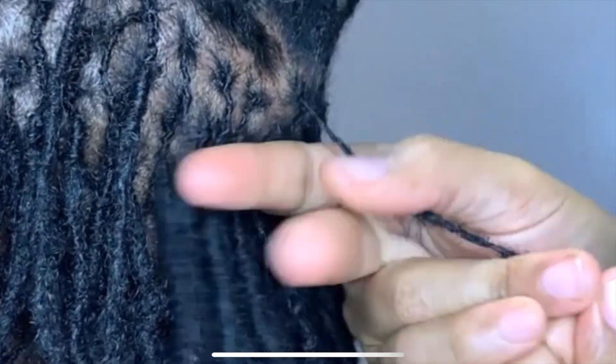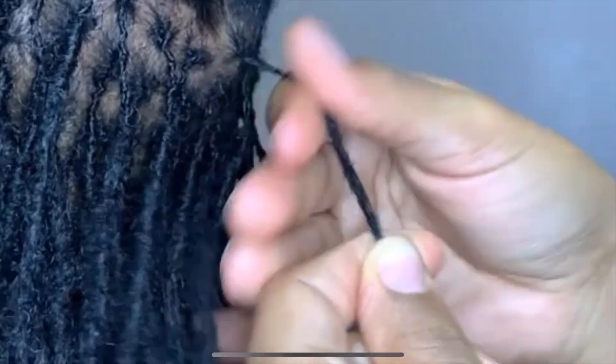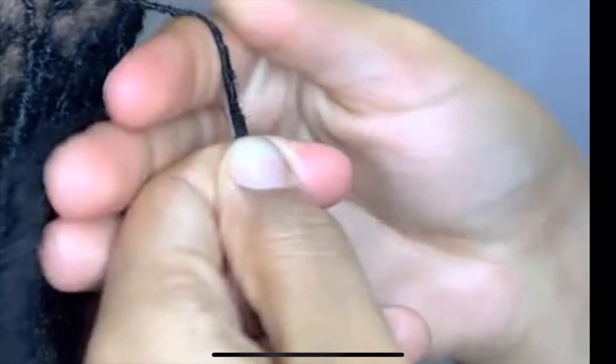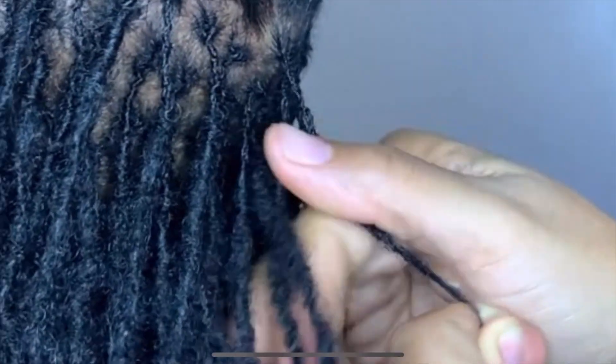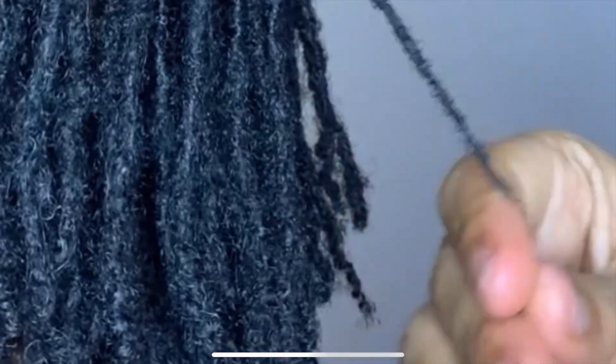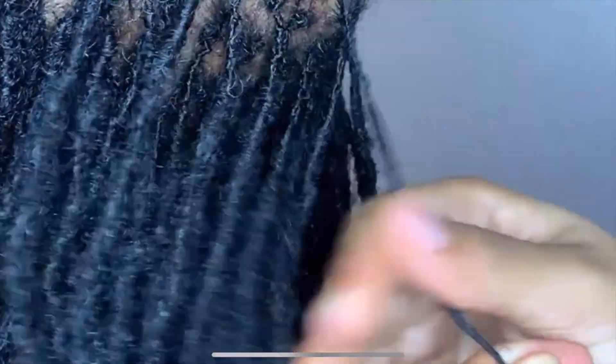This is actually my mother-in-law's locks — I did not start them, but I do maintain them. She had a situation where her previous loctician went AWOL, and so when she got to me her hair was bunching, there was a lot of frizz, and tons of new growth. This is the method I used to get her locks looking right.